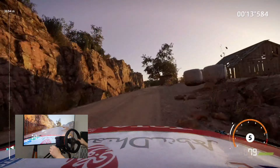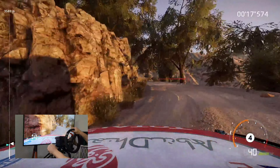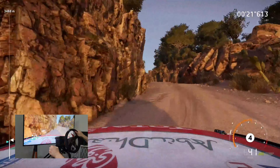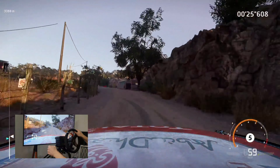Left 3 short cut into caution. Left 2 short cut tightens 40. Left 4 into right 4. Left 3 tightens over crest. Keep in into right 4 tightens.